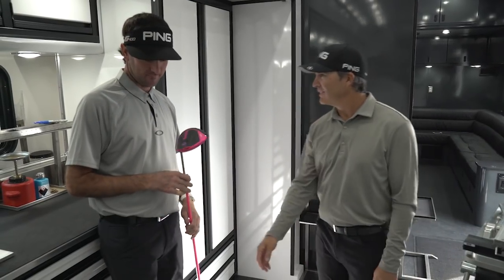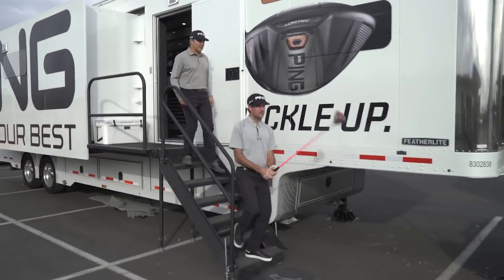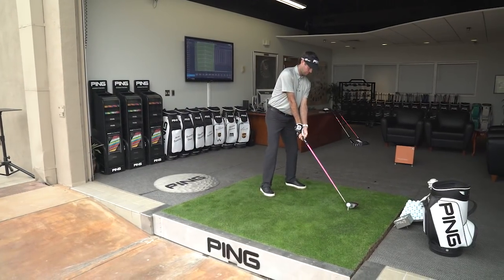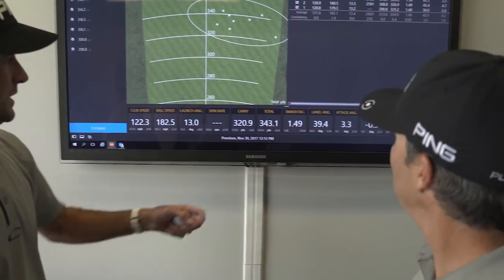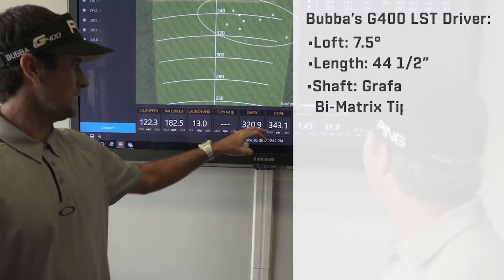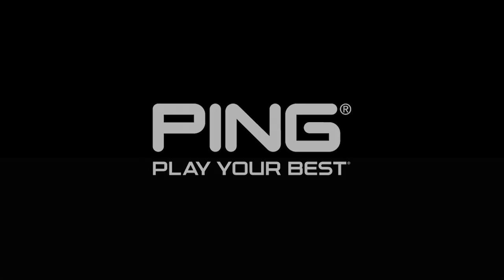So why don't we go out and give this one a test drive? Let's do it, man. I'm ready. You never had to wait around, but it's great!